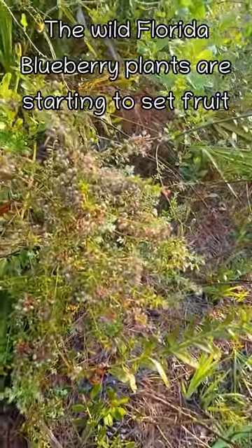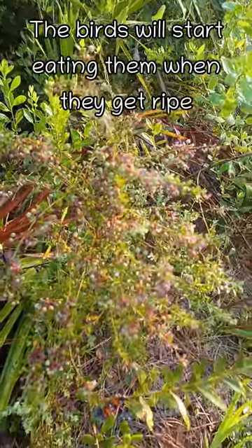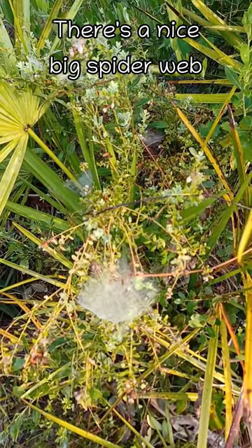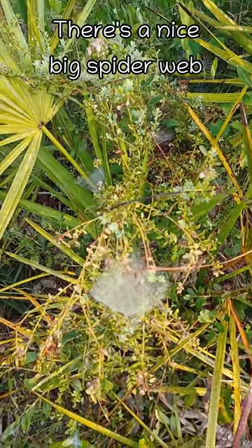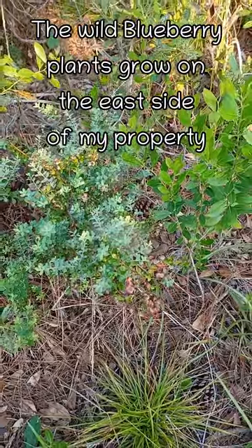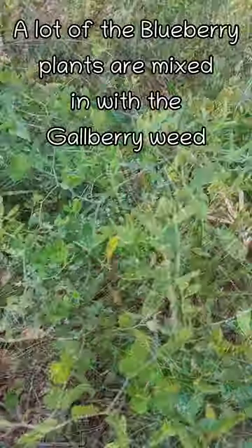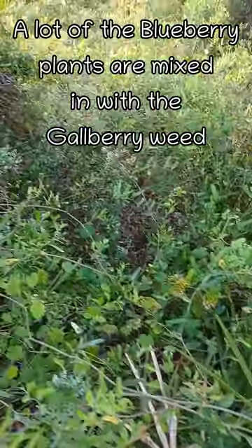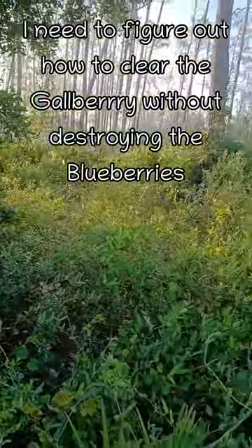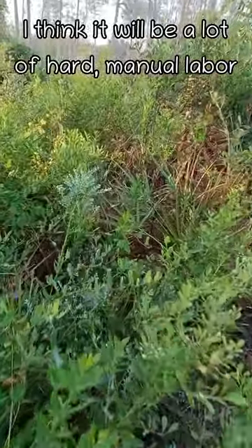The wild Florida blueberries are really coming in — there's a lot of berries. Once they get ripe, the birds will start eating them. For some reason these wild blueberry plants only grow on the east side of my property, but they're plentiful there. There are a lot of blueberry plants mixed in here with this gallberry, and I need to figure out how to clear the gallberry out without destroying the blueberries — I think it's going to be a lot of hard manual labor.